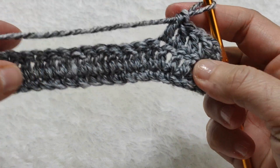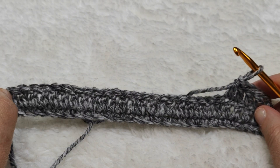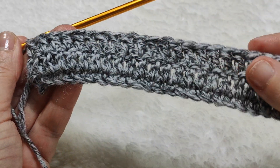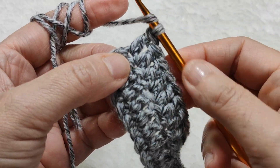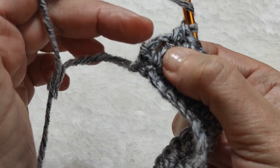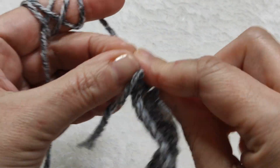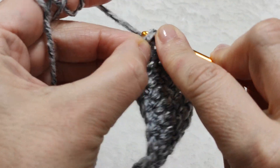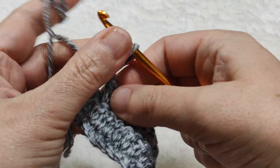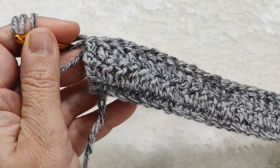It always goes on like this. I came to the end of this row as well. I made 27 double crochets — there are only two chains left. I will insert my hook at the top of those two chains, yarn over, pull through, and make a double crochet. It is now totally 28 double crochets in this row as well.